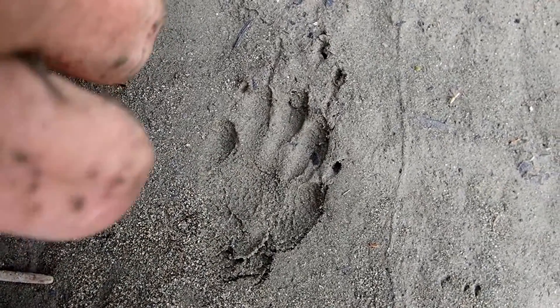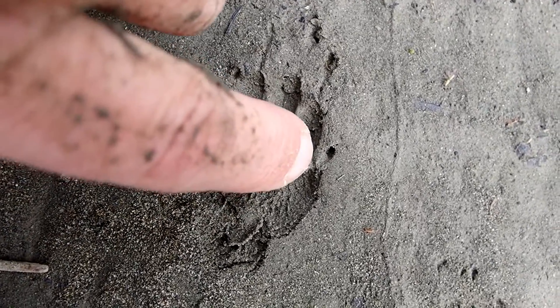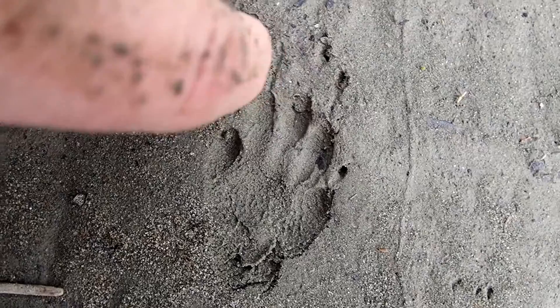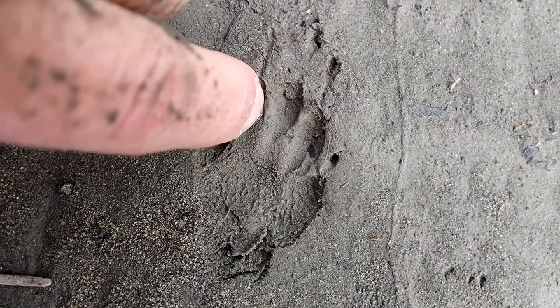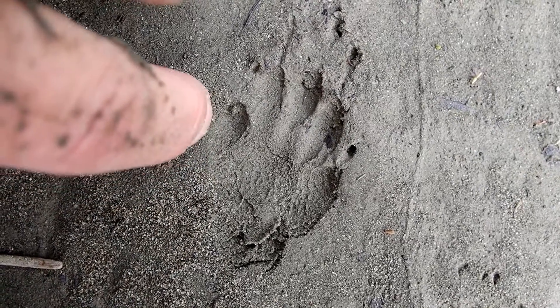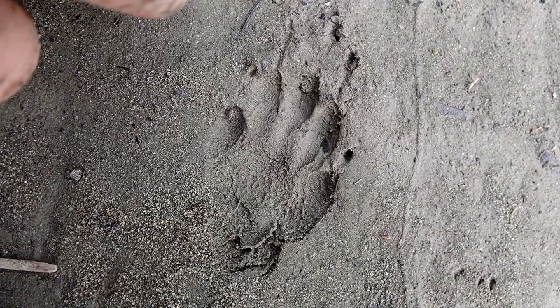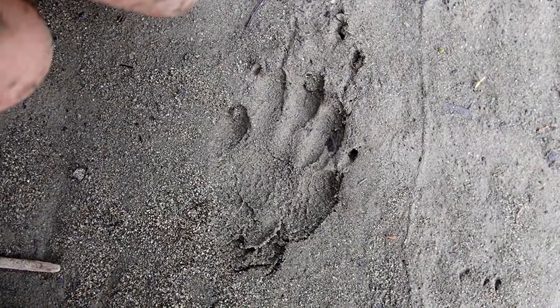This is a really clear track. You can see toe one here with its claw, which is slightly shorter than the claws on toes two, three, four, and five. Toe one is further backwards in the track than toe five. That's the inner toe, and that makes this the left front track of a striped skunk.